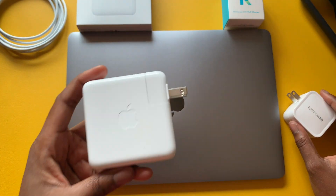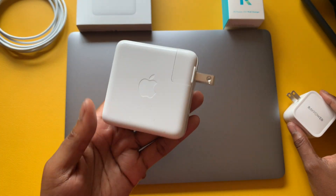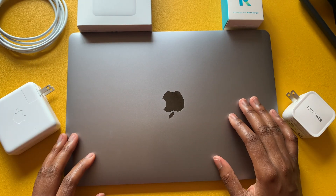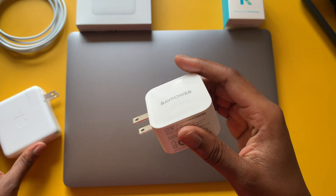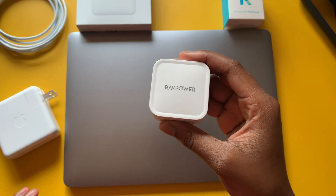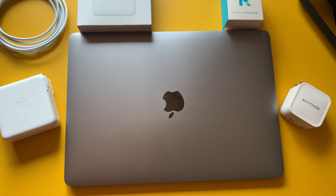If you want to save money, check out the RavePower. If you're comfortable sticking with Apple, go ahead — you can still potentially save there too. I have other RavePower products and felt very confident picking this one up to test.